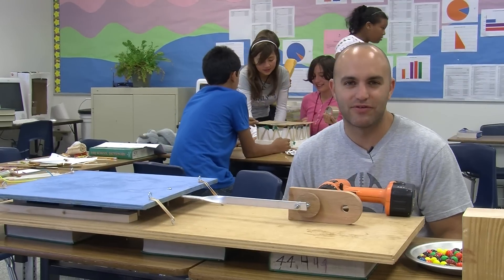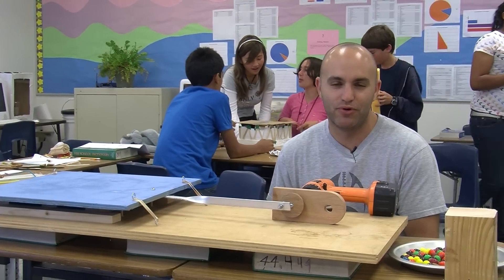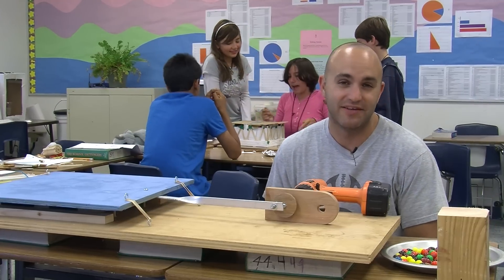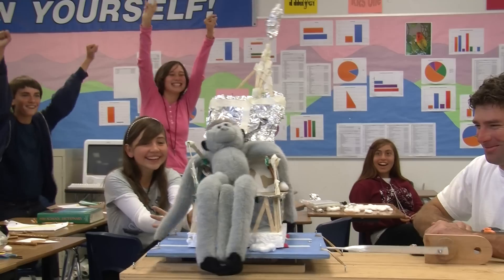Behind me right now you're seeing the students designing earthquake-proof models, and we're going to test them on the shake table to see who stands up the best. We're going to win.